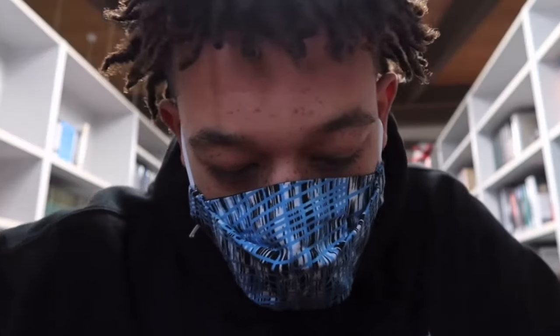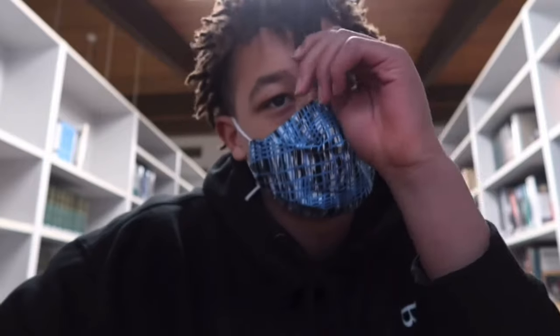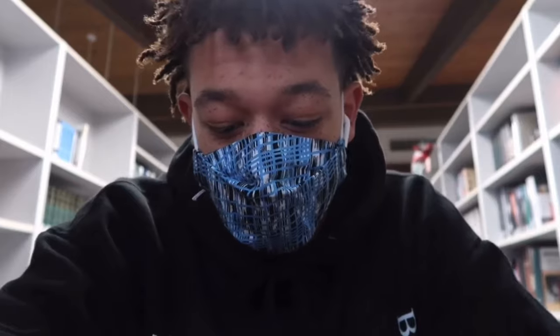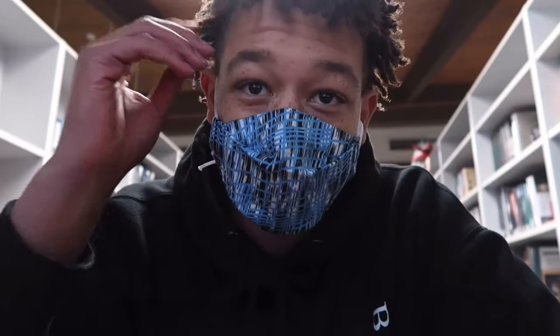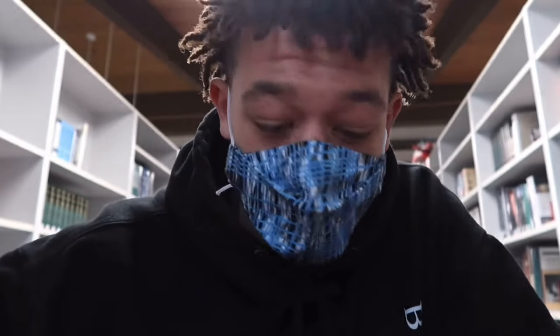Moving on to the later stages, where my hair actually started gaining hang time — the routine becomes so much easier to keep up with. Retwisting isn't as necessary. Honestly, I would just make sure my hair stayed moisturized and waited for it to grow. There really weren't many cons in this stage of hair progress.